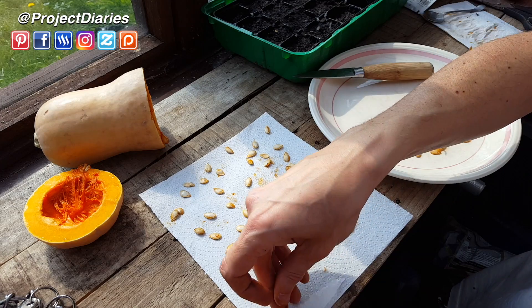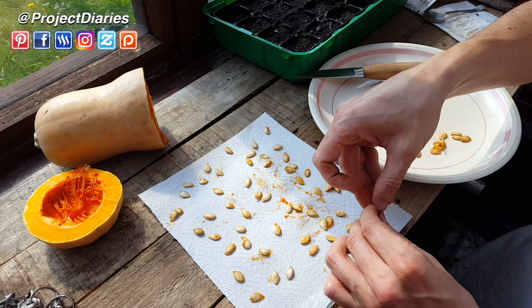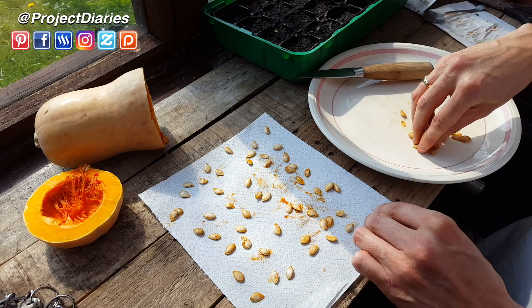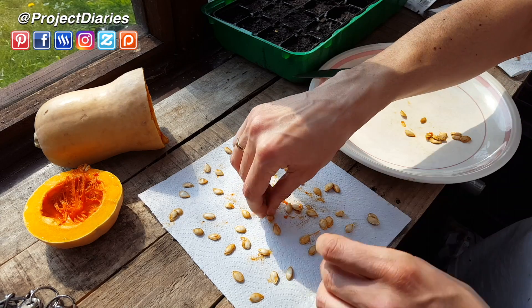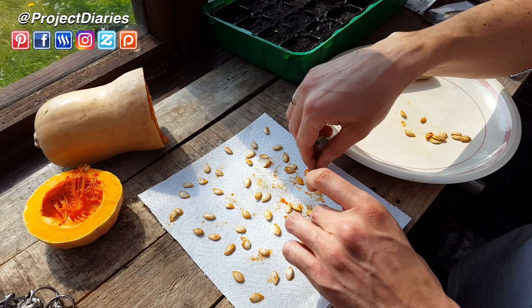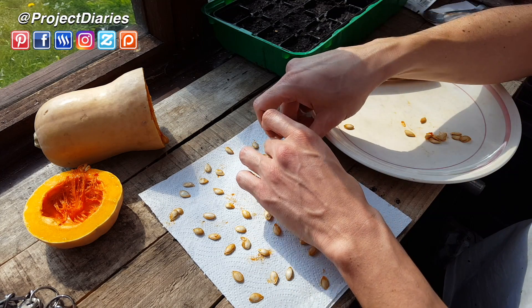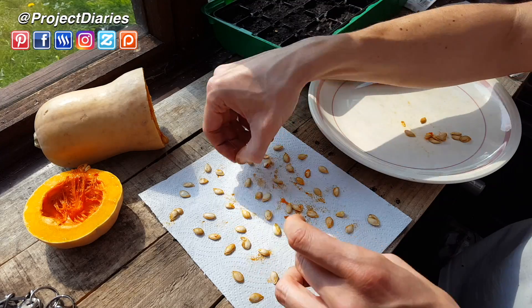I usually get my vegetables and fruit from food waste bins that my greengrocer gives me, but I didn't pick any up this week so this is actually a fresh squash. So I'm not going to waste it at all — I'm going to boil it up tonight and make some butternut squash soup. Definitely don't waste anything if you can.